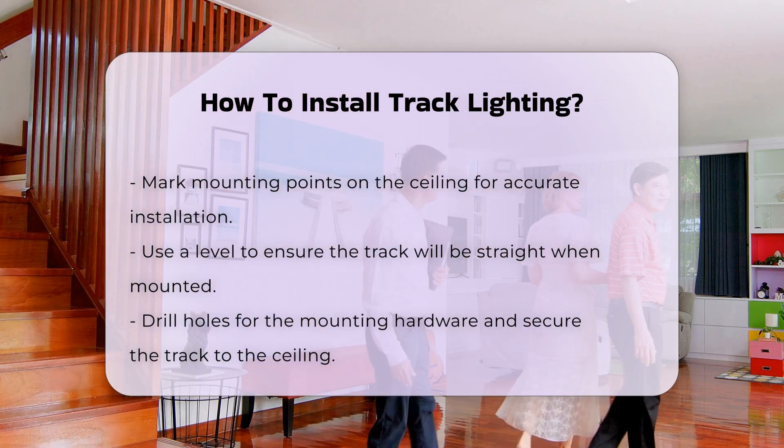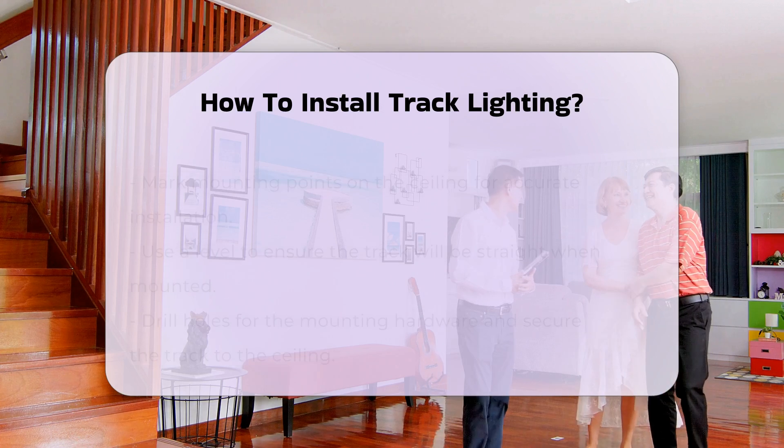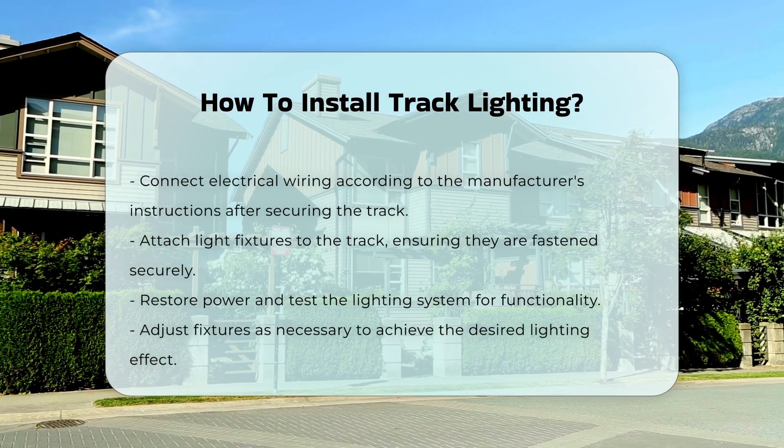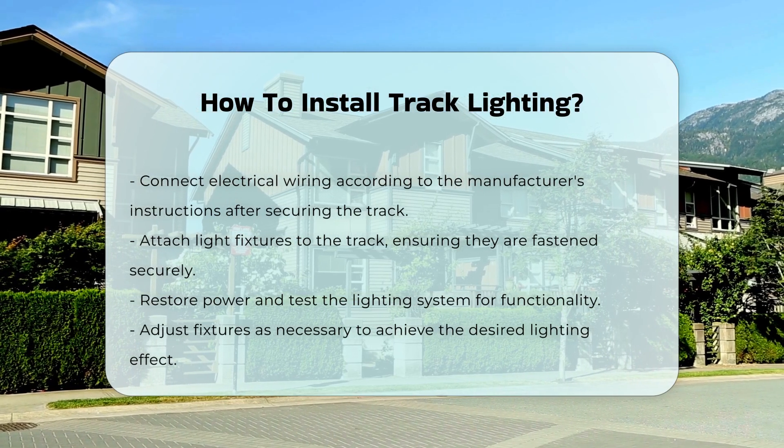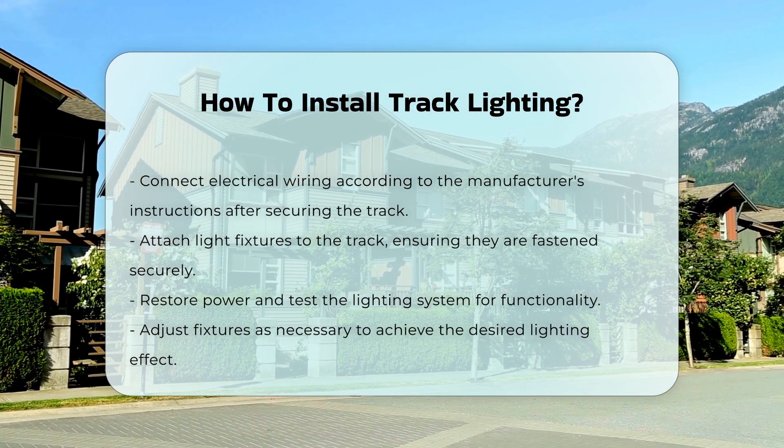After securing the track, connect the electrical wiring according to the manufacturer's instructions. Once the wiring is complete, attach the light fixtures to the track. Ensure they are securely fastened and positioned as desired.